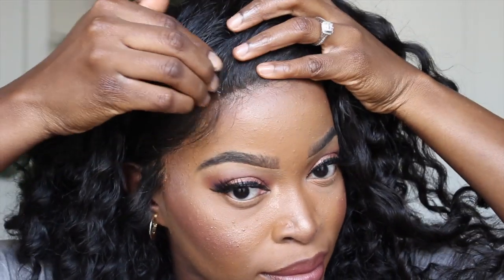Now the jam is coming. This is my jam — when it comes to these types of textures, I love this stuff. It's going to look so juicy after we finish.